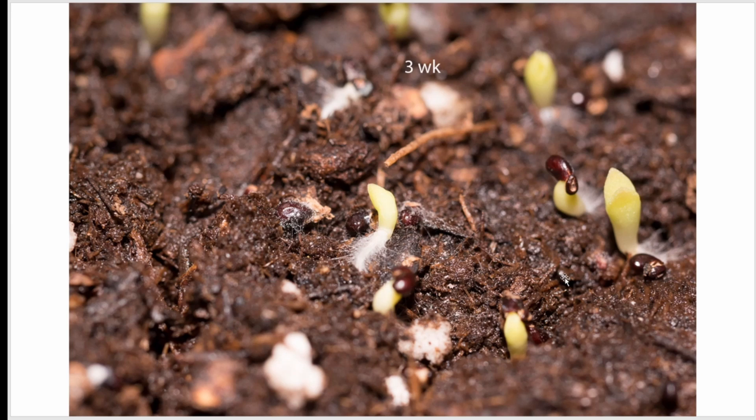So I moved to cactus soil — standard stuff you buy at Lowe's or Home Depot.